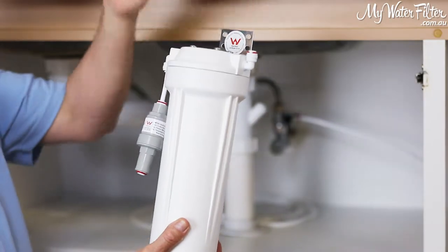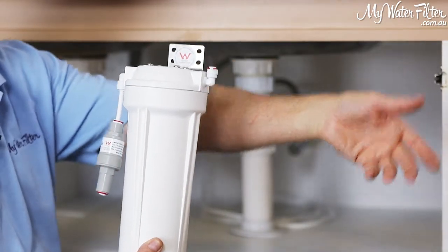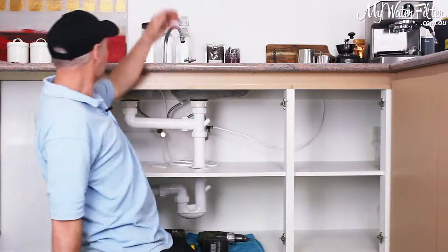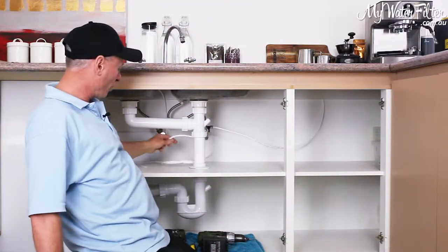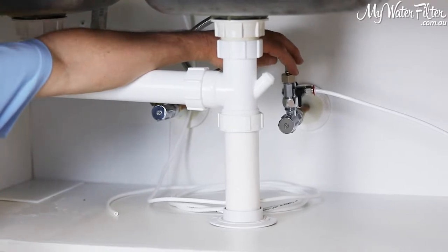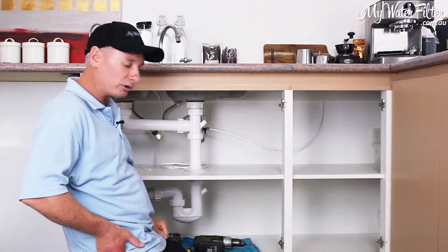The water will get filtered — single, twin, or triple — and then flow out the other side and come out of the faucet. As you can quickly see, what we've already done is installed the faucet on the top. It's connected with a white hose, and underneath the sink we've got the under-sink installation T-piece, which already has the hose on it, ready to go over to where we're going to install our filter.